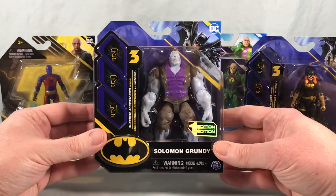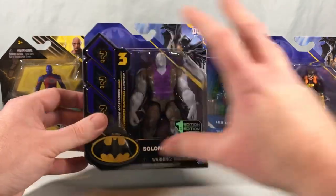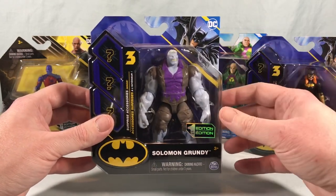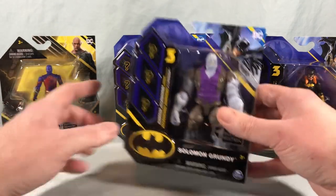Next up we have Solomon Grundy. I think he looks fantastic — I'm really excited for this figure. The bigger ones I feel like Spin Master does even better because the joints are a little bit bigger, so they're kind of tougher and nice solid figures. And Atom Smasher has the two accessories very visible in the packaging.